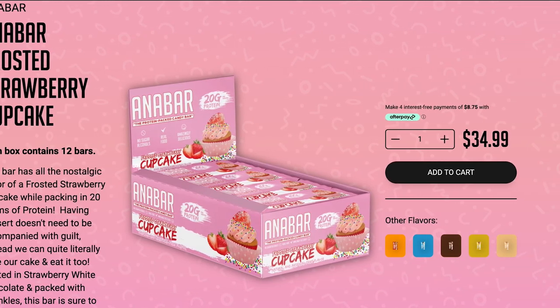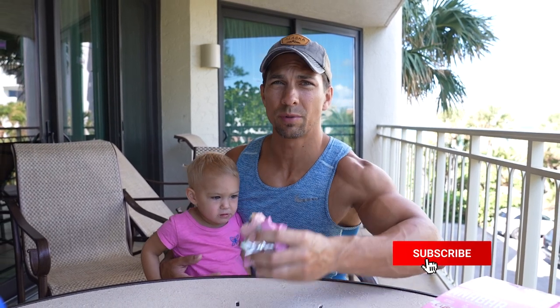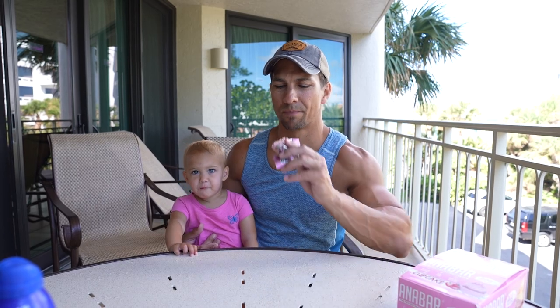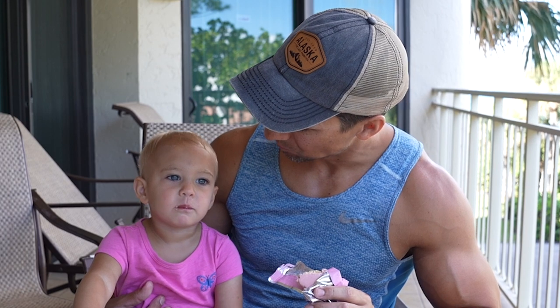So that's it for this one. Just on vacation, wanted to try out a new bar and see what the kids thought of the new frosted strawberry cupcake flavor. Check out Instagram at Camber Fitness where I have recipes, workouts, and all kinds of stuff. Subscribe to the channel — I have lots of videos coming out about my bodybuilding show. Subscribe for more, hit that like button, and comment with your favorite protein bar. I'll see you in the next one.